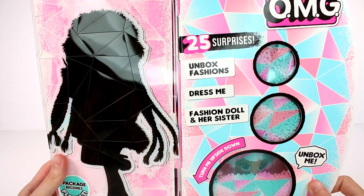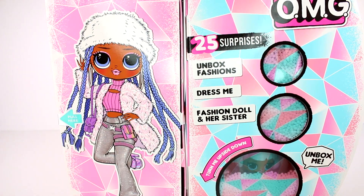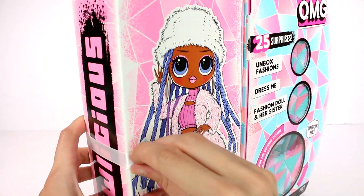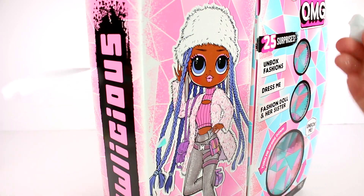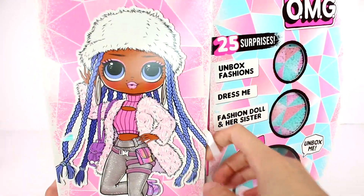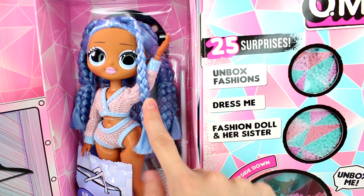Time to open up Snowlicious and Snow Angel. Look how cozy she looks. Oh my gosh, I love her hat. Let's go ahead and pull here so we can get this open. Let's get this sticker off. This playset is cardboard, so be a little more gentle with it, but it is a playset nonetheless — BAM! We have a dressing room. I love her braids! Oh my goodness, I love her braids!